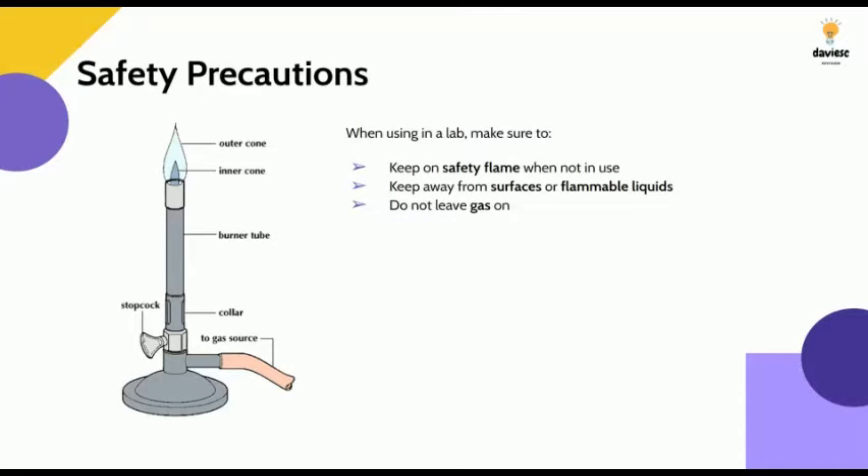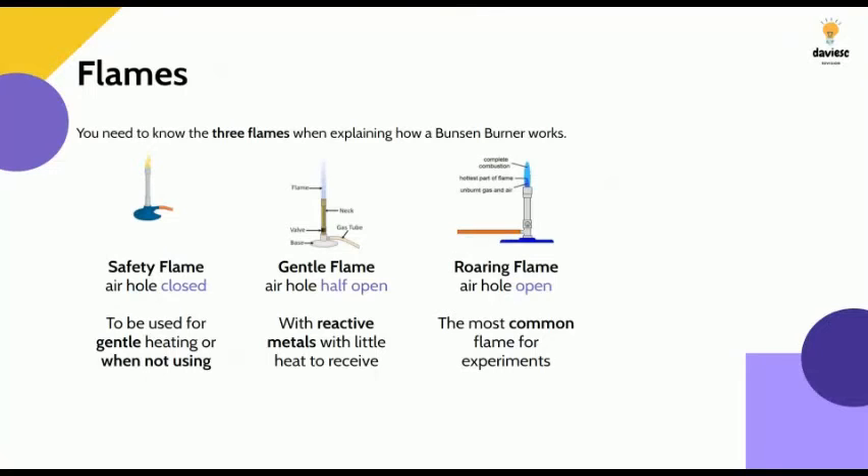Typical safety precautions you should know are: keeping the safety flame on when you're not using it, keeping it away from surfaces or flammable liquids, and not leaving the gas on when you're not using the Bunsen burner.